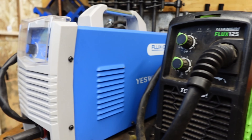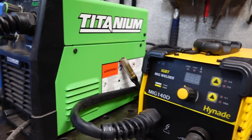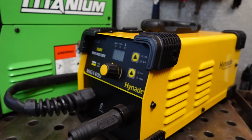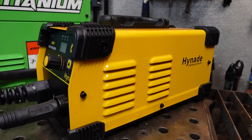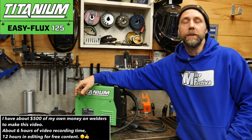I do want to mention towards the end of the video we're going to be running each one of these welders on the same exact flux wire so you can see firsthand how they all work. I'm going to start off with the Titanium 125, and the reason is this is the first welder I bought out of this group. This whole video is self-sponsored — I paid out of pocket for all three, so I just want to let you guys know that for the record.